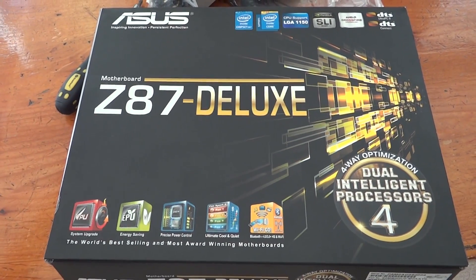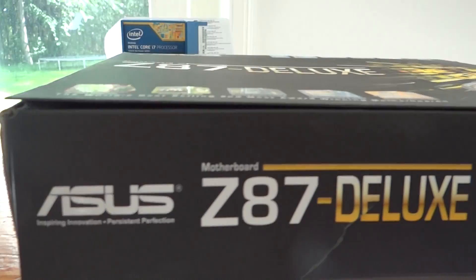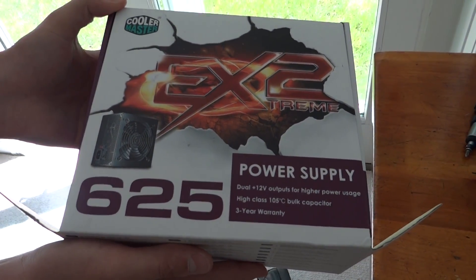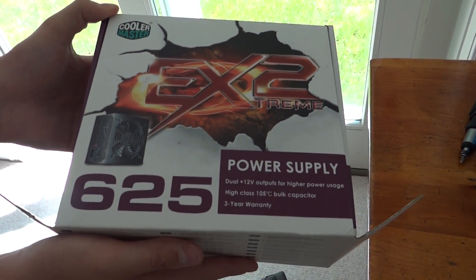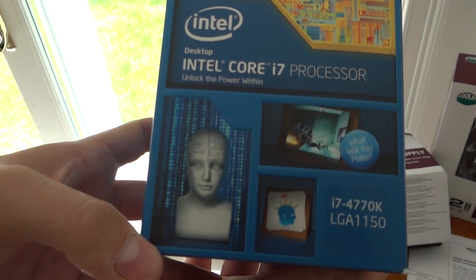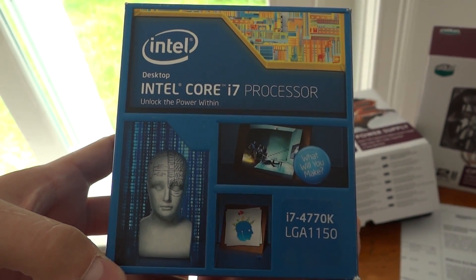To start off, for our motherboard we're going to be using the ASUS Z87 Deluxe Edition. Our power supply is a 625-watt Cooler Master power supply. Next is the processor — we're using the Intel Core i7-4770K. This is one of Intel's new Haswell processors.